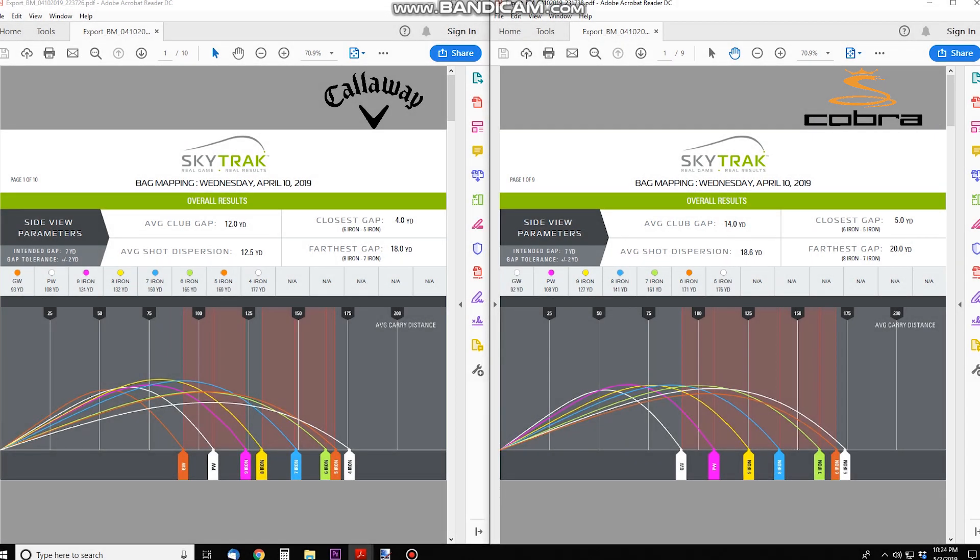Here's the bag mapping data. On the left is the Callaway X Forge and on the right is the Cobra F9 one-length. Average club gapping: about 12 yards with the Callaway and about 14 yards with the Cobra. The closest gap with the Cobras was 5 yards between the 5 and 6 iron; with the Callaways it was 4 yards between those same clubs. So I tend to hit 5 and 6 irons very close with either club.